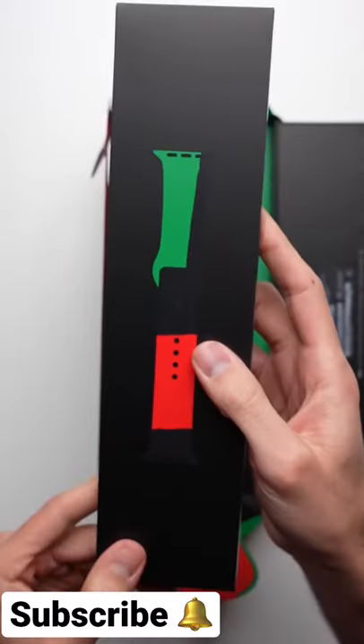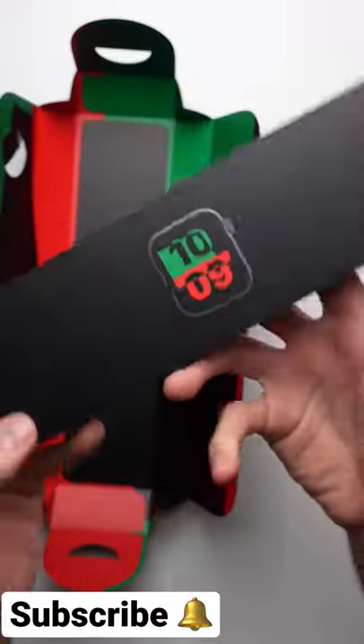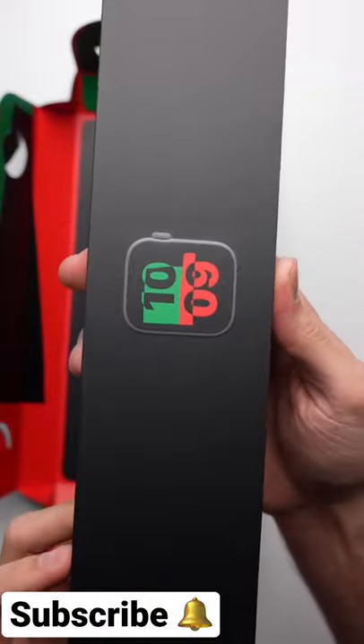There's actually two boxes inside of the packaging — one of them for the Black Unity Collection Sports Band, and one for the limited edition Apple Watch Series 6 itself.